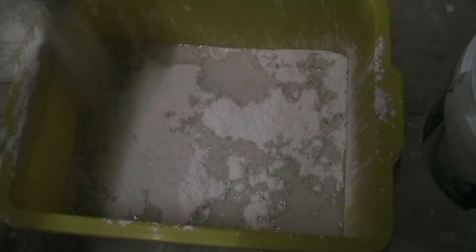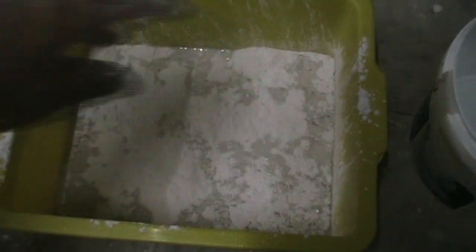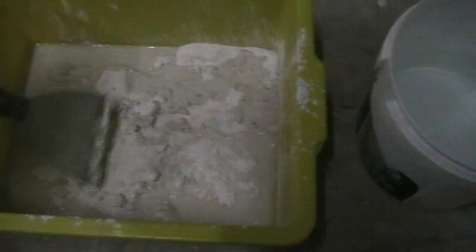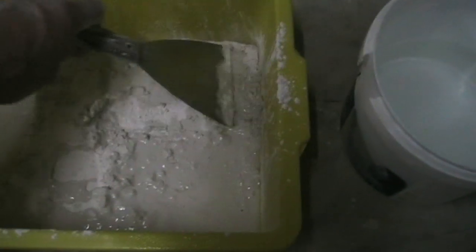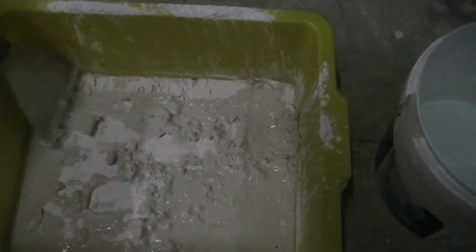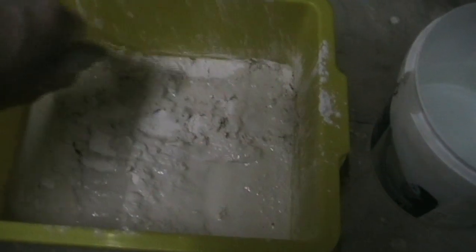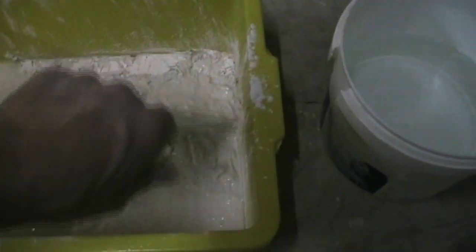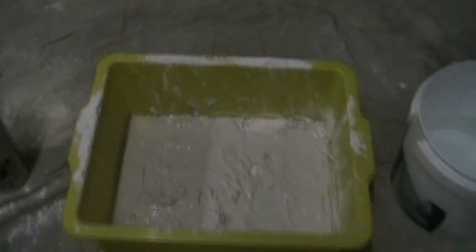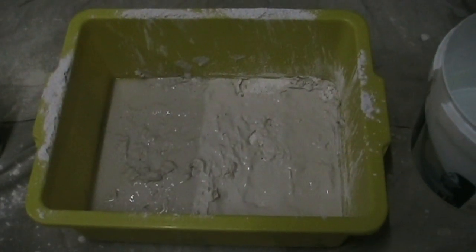So we're getting there. Just make sure you get a nice coverage, like that. And just leave it for a sec. Because what'll happen, the water will soak all the way through. So let's give it a tick - just wait for it all to mix up together. Can't put the kettle on, have a cup of tea. Then get your trowel and mix it up.